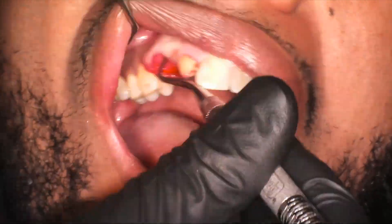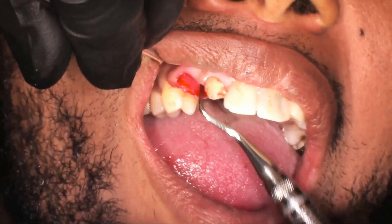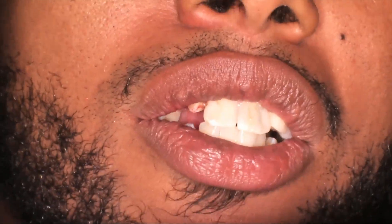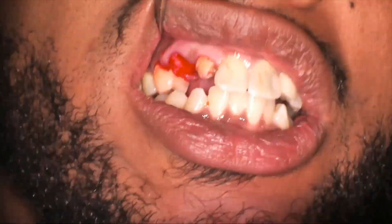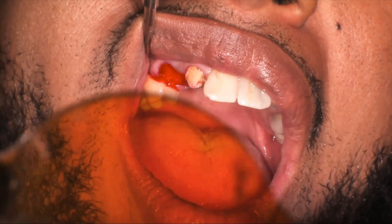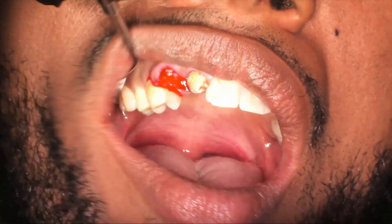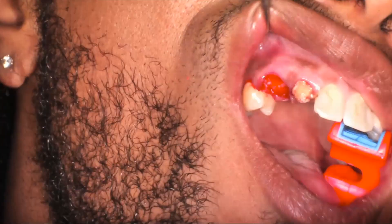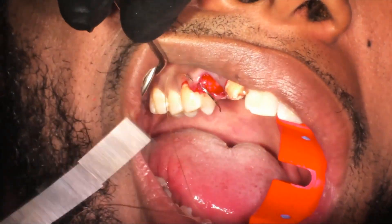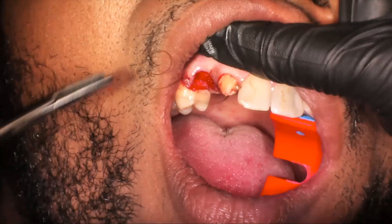Now it's basically a regular extraction socket. Like with all extraction sockets, we curette and clean out the socket, then cleanse it with sterile saline. In this particular case, we drew blood prior to starting, and we're going to place our sticky bone, which is a mixture of PRF and corticocancellous bone. Then we place some more bone there to get the socket nicely filled — not too dense — and place a couple of sutures at the site.